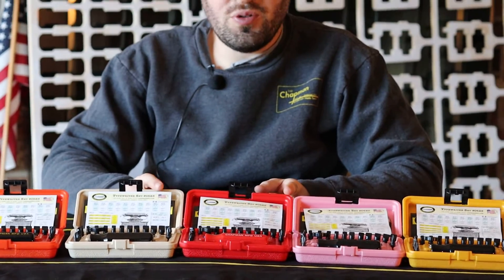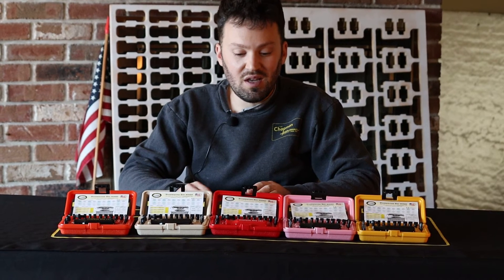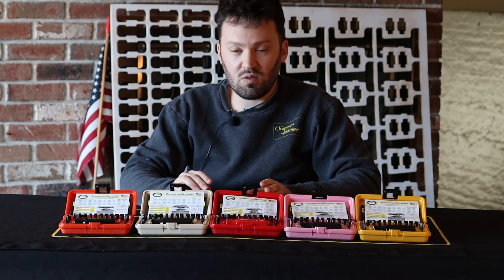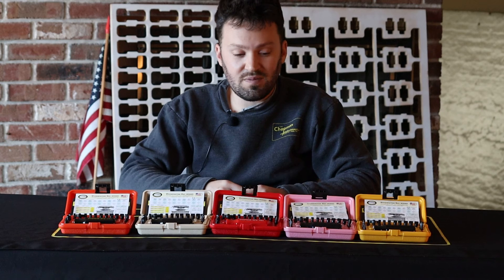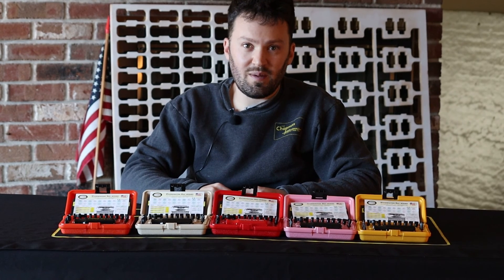I was repeatedly asked for kits and more colors and this year I'm delivering. You can get any of our other sets that come in this size case, like the 8900 or 7331, in any of these colors. And you can see this kit and all of our other kits on our website ChapmanMFG.com.